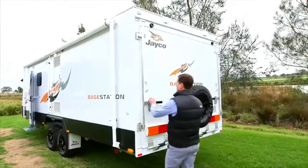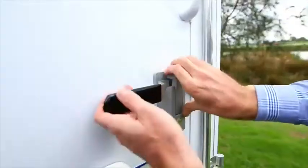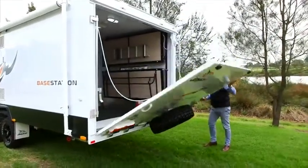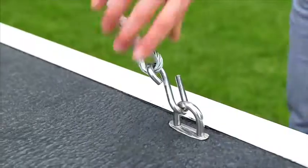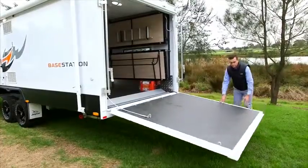The base station's rear ramp can be raised and lowered with minimal effort. Simply unlock the back handles and lower the ramp. To lower the ramp, simply detach the heavyweight cables from the brackets installed on the ramp.